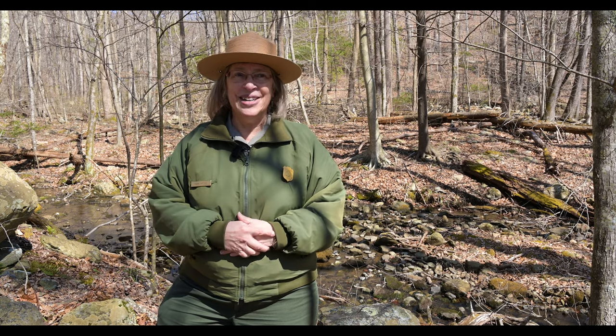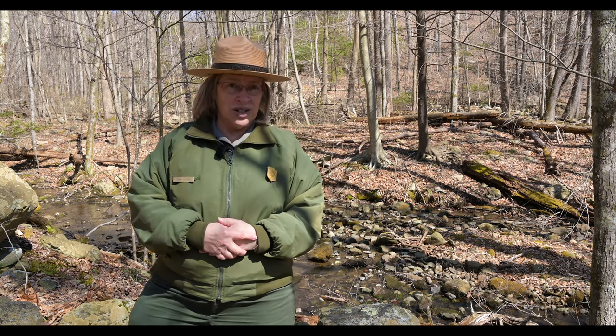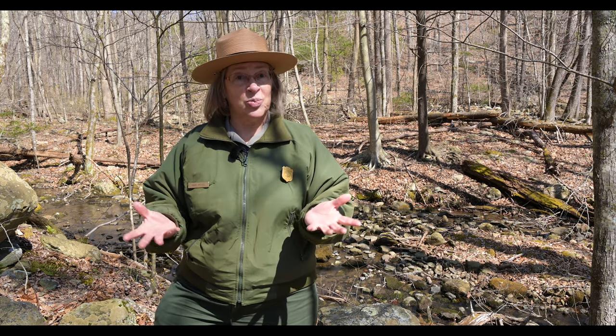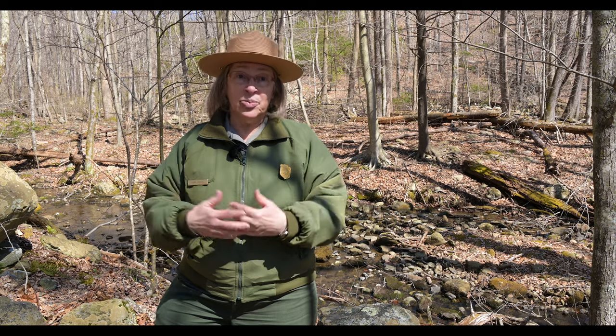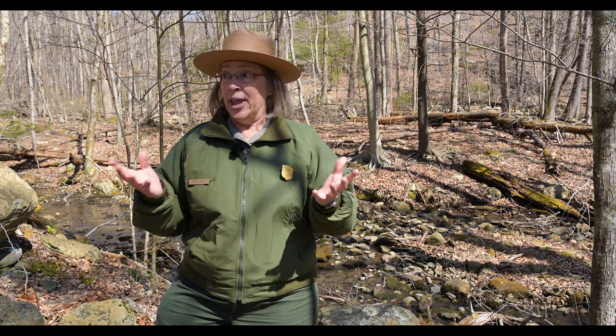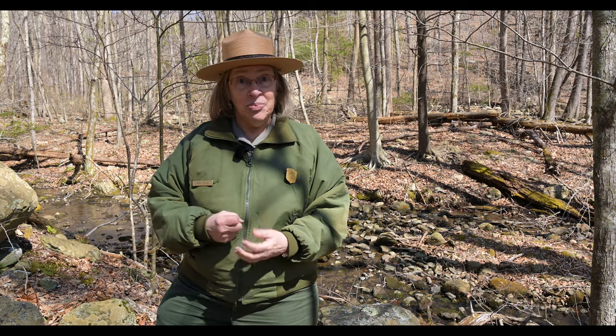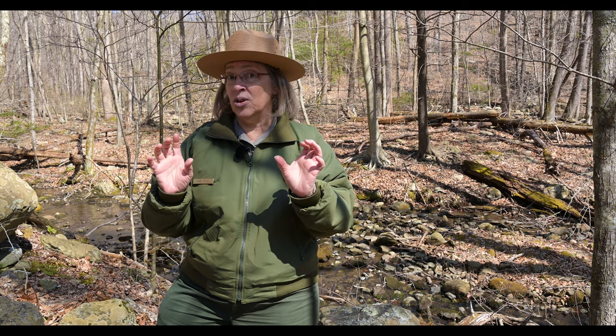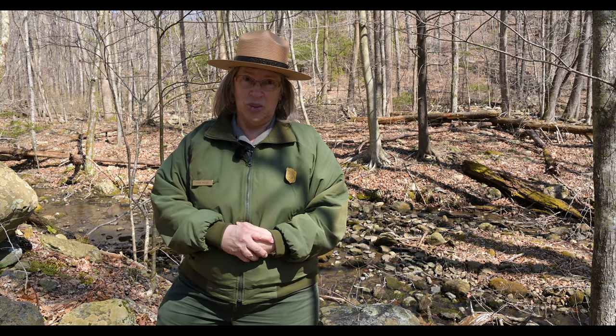We have some hikes that you can go on, where we're going to show you some wildflowers as they bloom, and talk about our spring wildflowers. It's important because we're a national park that all of our wildflowers stay where they are. So what's a good way to have wildflowers without picking them? One of those ways is to observe them and either take photos or make artwork out of them.